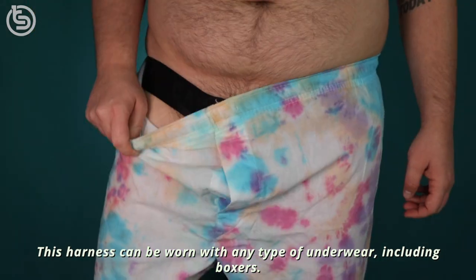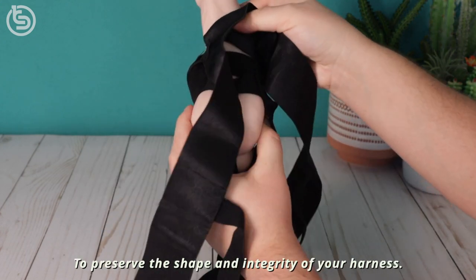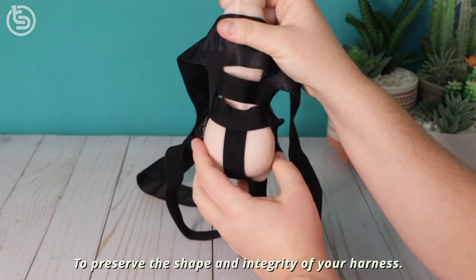This harness can be worn with any type of underwear including boxers. It is washer safe and we recommend air drying it to preserve the shape and integrity of your harness.